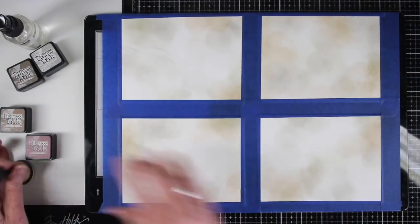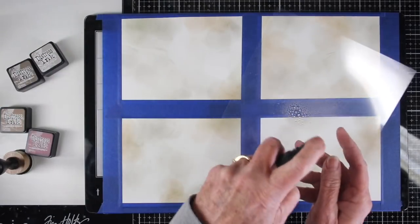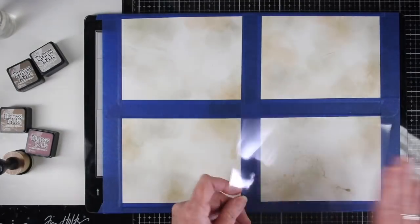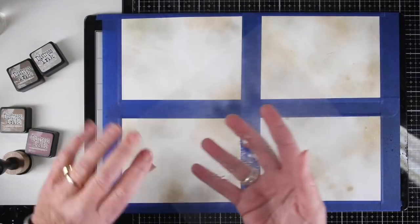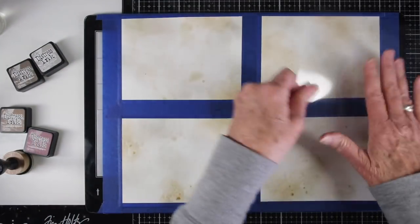Since I have my paper all taped down, I did want to add some droplets so I thought why not use a piece of acetate. You'll see me just add a little bit of water to the acetate and tap it on to the pieces.